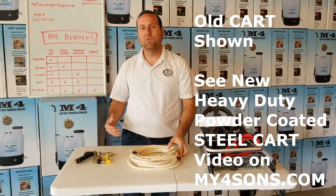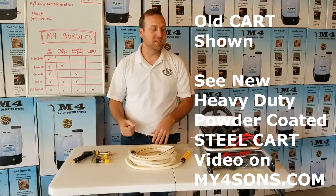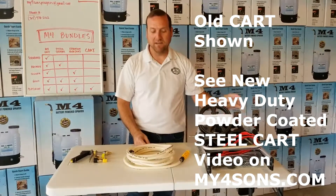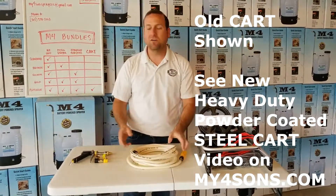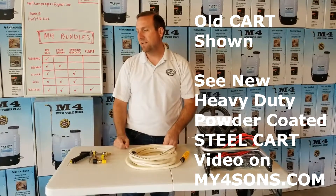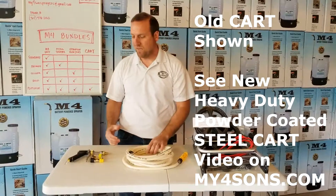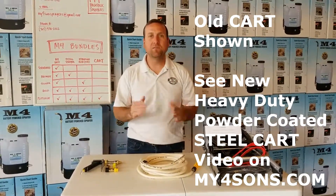With the 15-foot extension hose, you can walk away from your backpack — instead of having it on your back, you can place it down. And the cart is great if you need to get over some rougher terrain, where having a 15-foot extension hose connected to that sprayer would work out well. So these three accessories are offered in a bundle because of you guys.